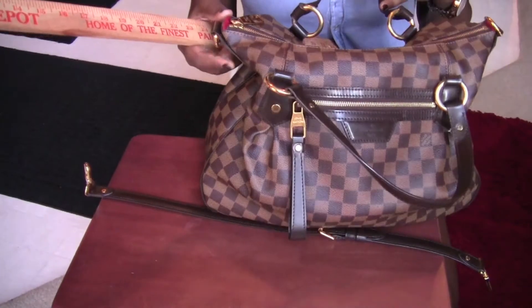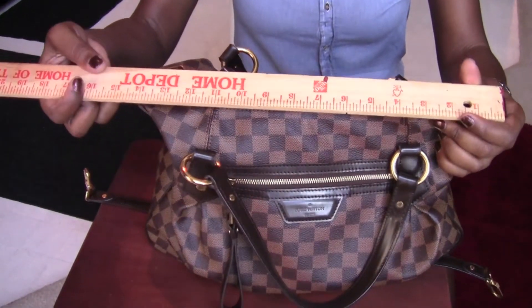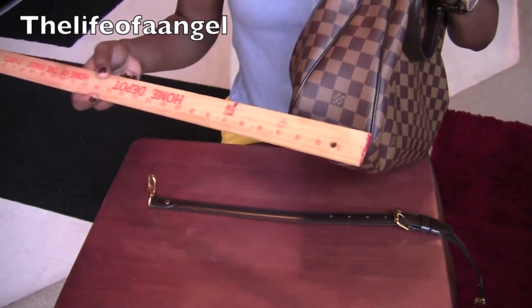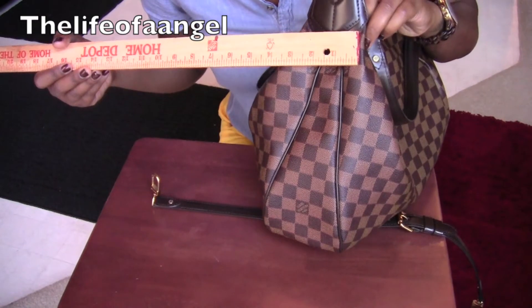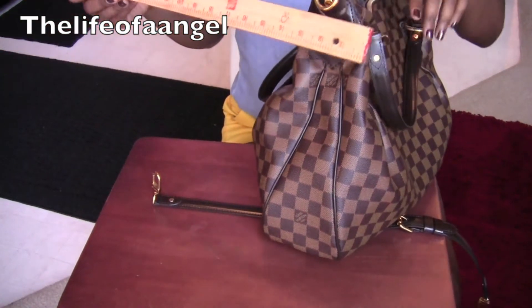I want to measure the bag for you. At the top, the widest this bag measures is 15 inches in the front, and the shortest width is 14 inches. On the sides, the bag is going to measure four inches at its widest and three inches at its shortest base.